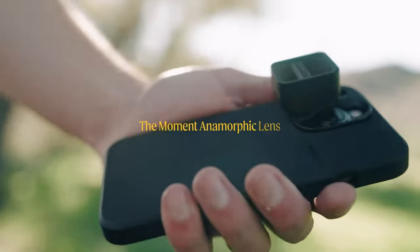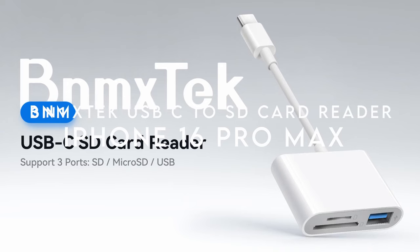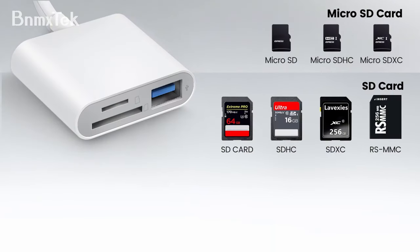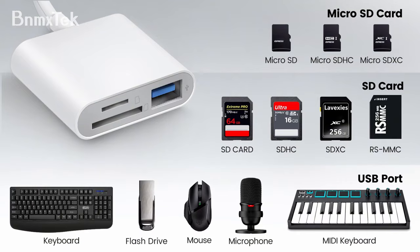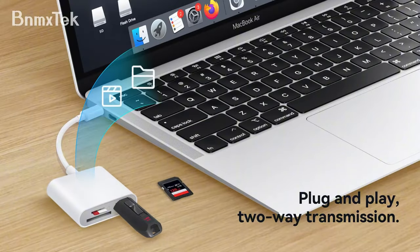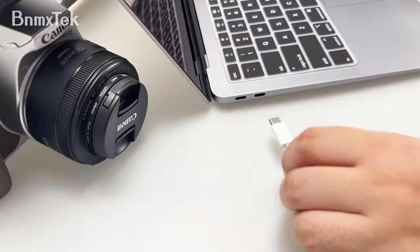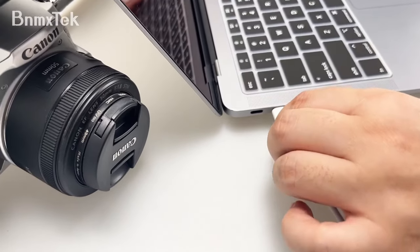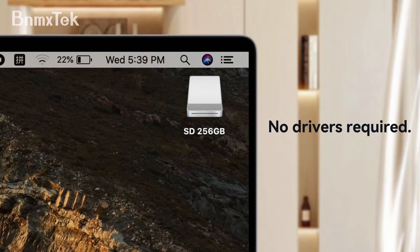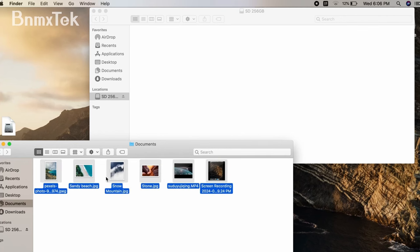At number 5, the BNMxtech USB-C to SD card reader. This little gadget is an absolute must for photographers, content creators, or anyone who's juggling data between multiple devices. It's designed for USB-C devices, making it a breeze to transfer photos and videos to your laptop, phone, or tablet.